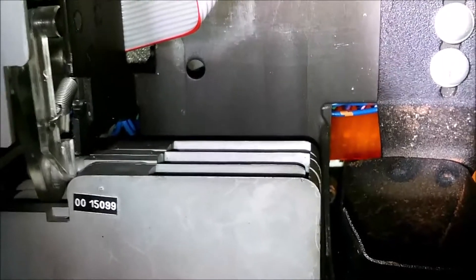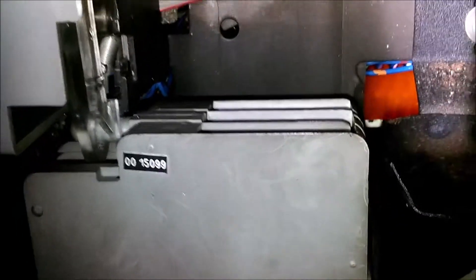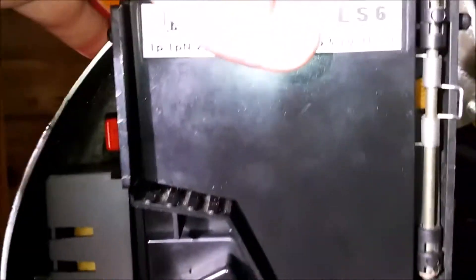Here you've got your coin separator. Basically what happens: when you put your coins in, this moves slightly from one area to another and diverts the coins either into the hopper — in this case 10 pence just go into the hopper — and then all the other coins are dumped straight down there. It moves and it's not connected to the coin mech at all.